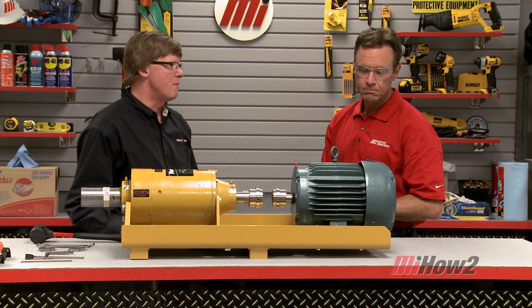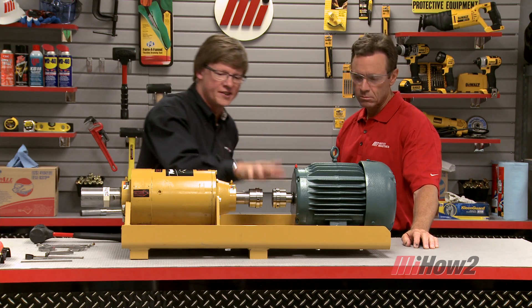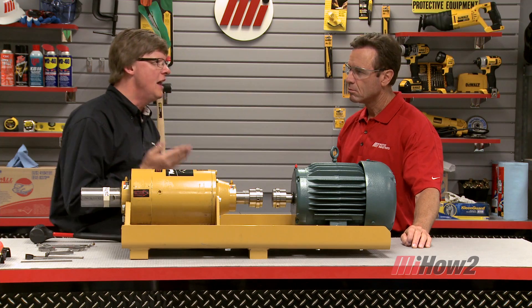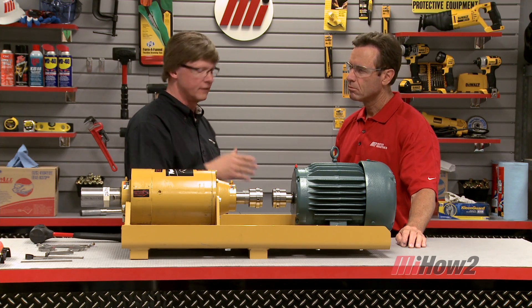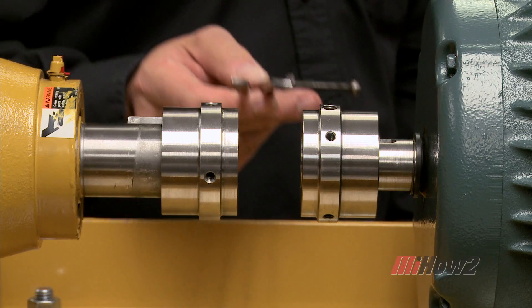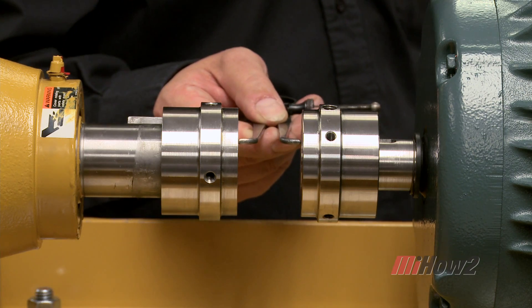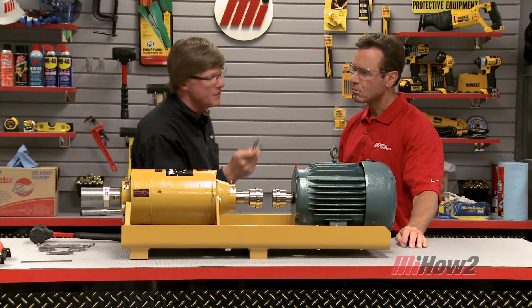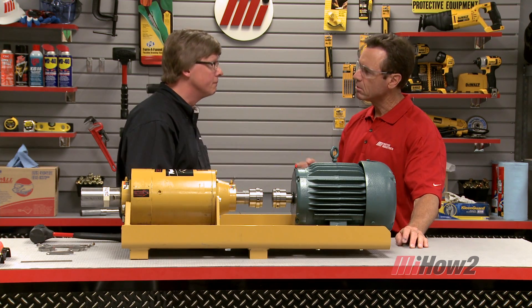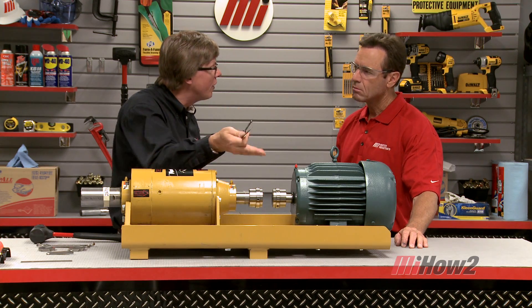We'll be moving the motor shaft into alignment with the gearbox shaft. For this demonstration we've already set up the proper axial distance between the shaft ends. Now we'll start with correcting the angular misalignment. We measure the gap on the hub face in the 12, the 3, the 6, and the 9 o'clock position. If there's no angular misalignment between these two pieces, all four of these readings should be the same. We have to correct in both the vertical and horizontal plane.